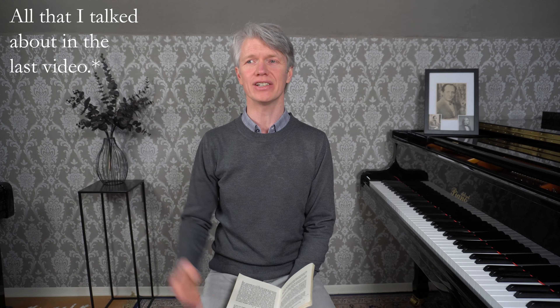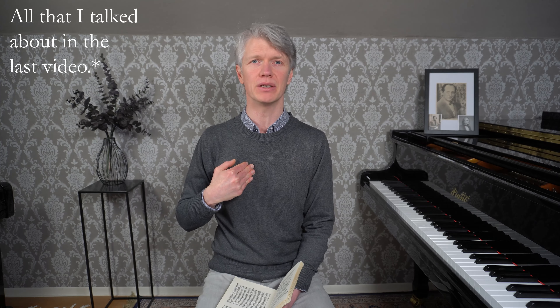I'll pick up in this video where I left off in the last. Bach is talking about the listener as well as the performer. All the Lilliput professors will hate him, will be against him when he says that. It's easier to hate me and be against me because I'm a nobody. It's harder for them to go against Bach because he has a name.